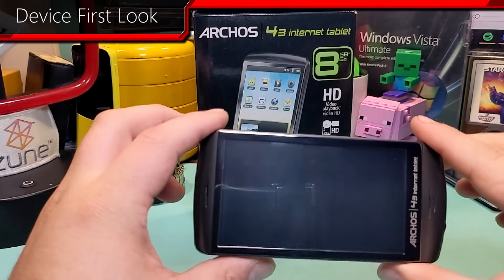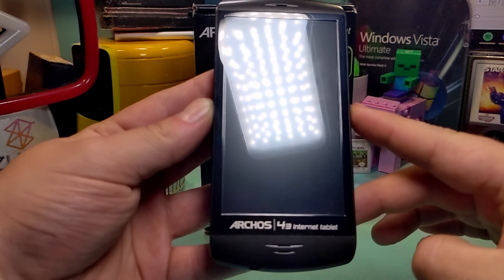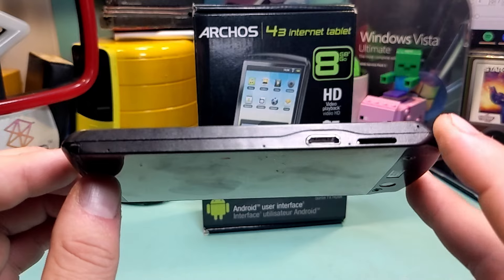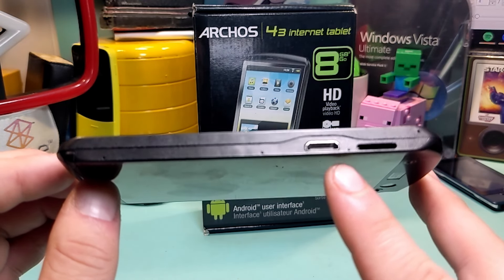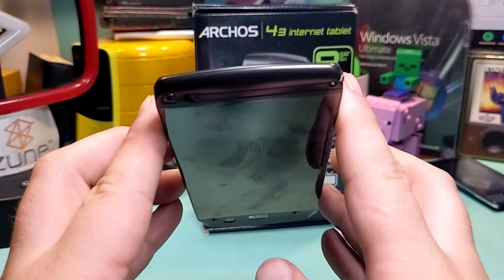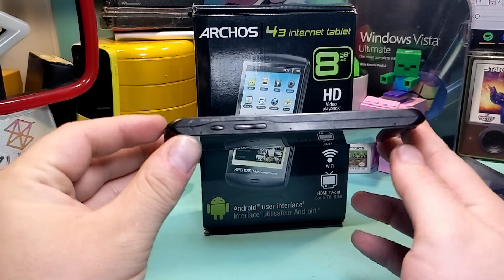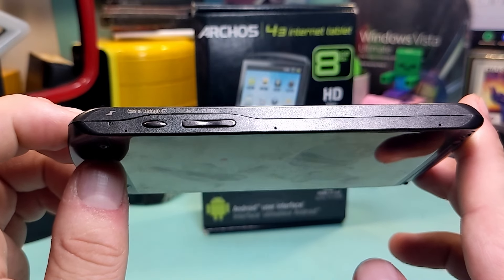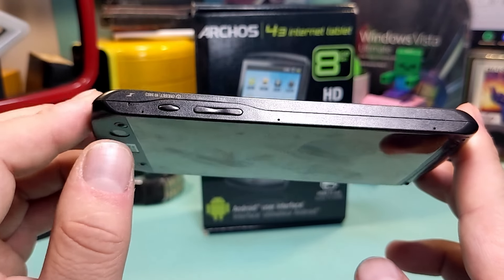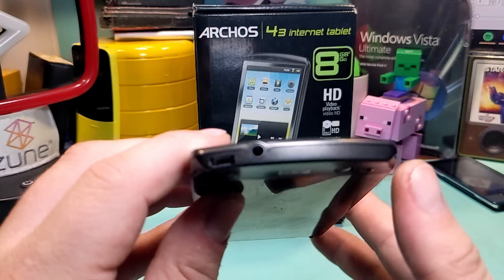Let's take a look at this device from every angle. Here we have the front. Here's the side — that's your microSD card slot, and that's your mini HDMI port. On the top, there's nothing. On the other side, you have buttons — that's volume, and that is power slash reset. And a power LED. On the bottom, you have your micro USB port and your aux port.